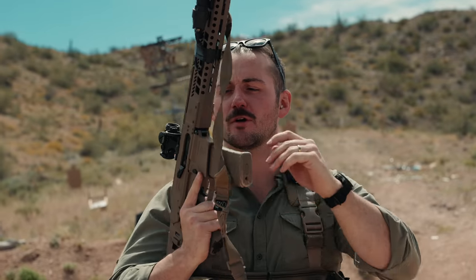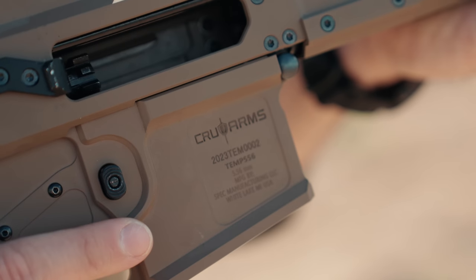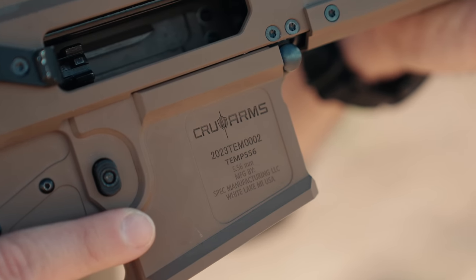Welcome back to the channel. I'm your host, The Talking Mustache. Today we're going over a Crew Arms Temp 5.56 — it's the Canadian ACR we have at home. So let's dive on in.